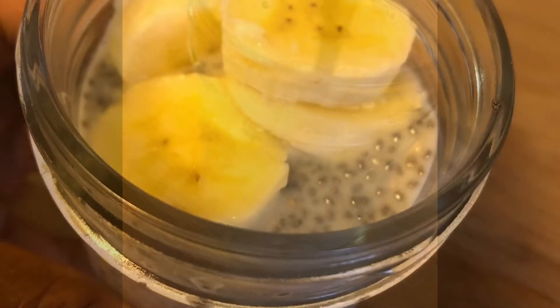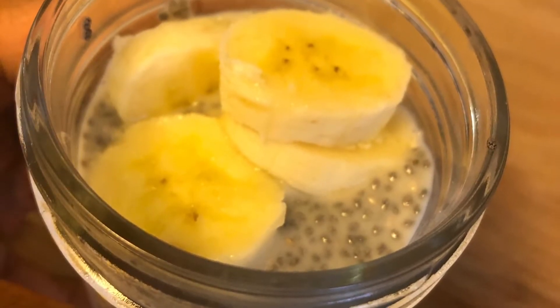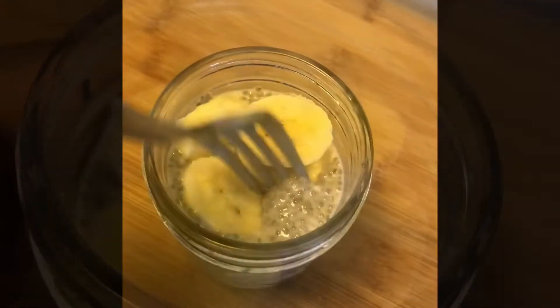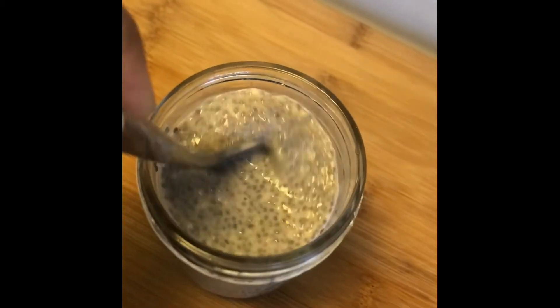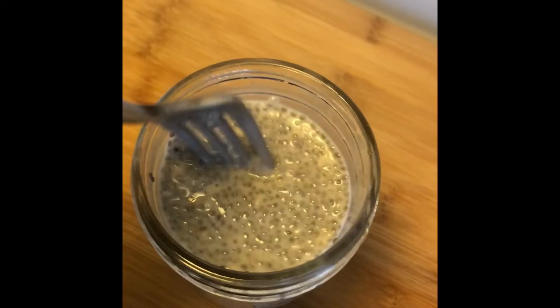After that, I wanted to add some bananas. I had about five or six small pieces of banana. Put that in there and again, stir, stir, stir so that it's all mixed inside of there as it's setting.